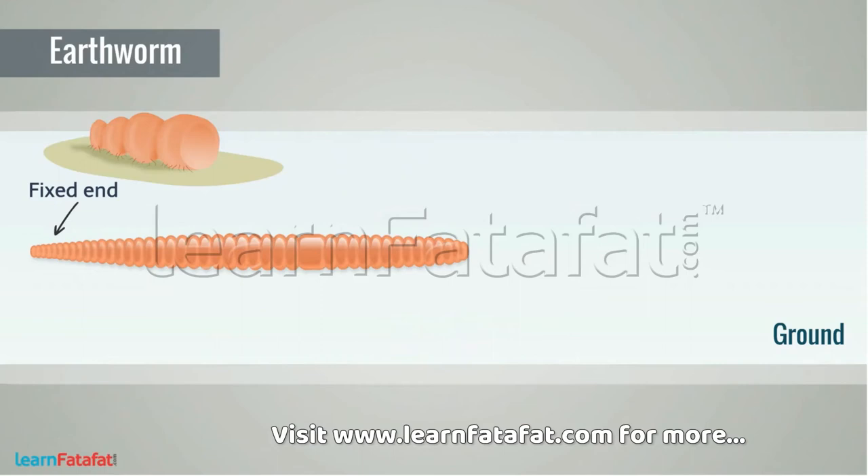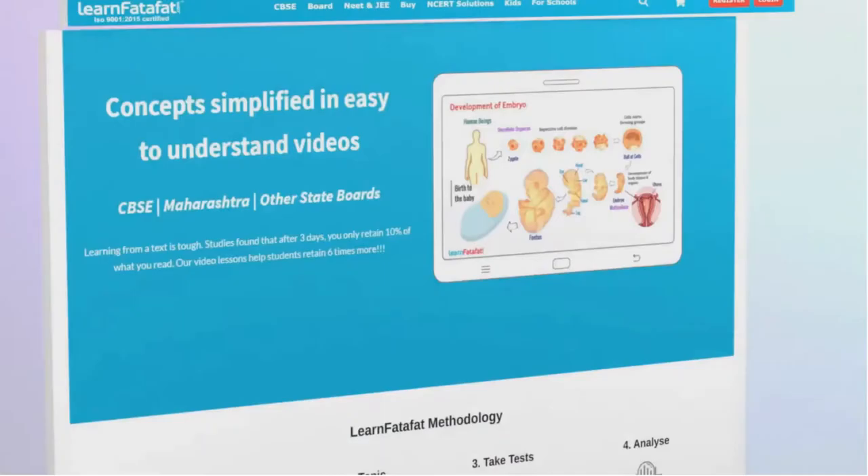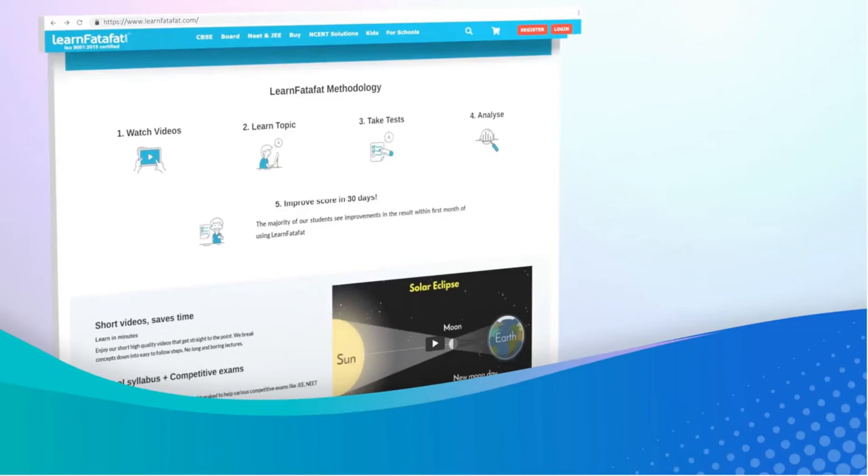During movement, the earthworm fixes its end part to the ground with the help of bristles. It then contracts the circular muscles in the front body part, which causes elongation of the longitudinal muscles, and the front part moves ahead.